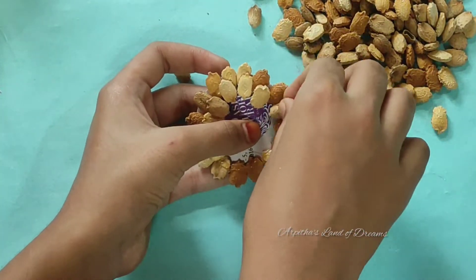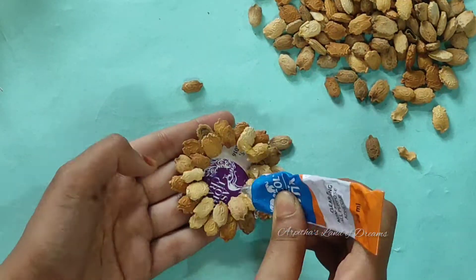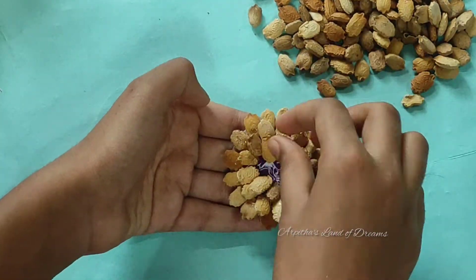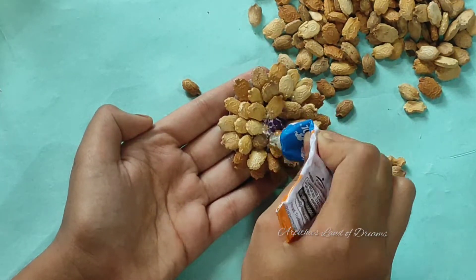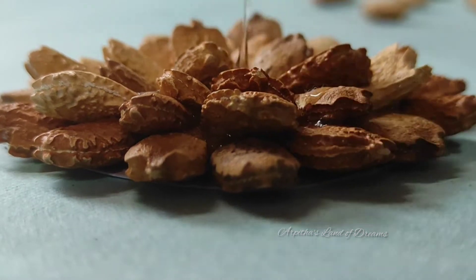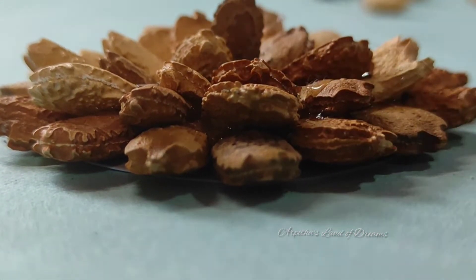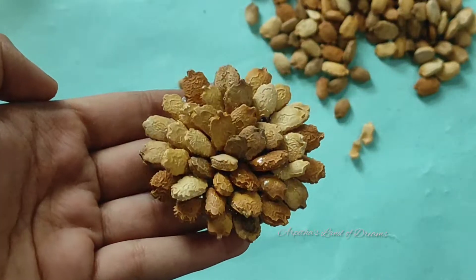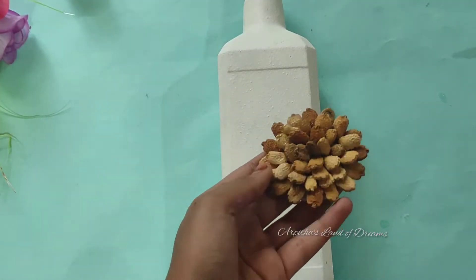Let's put the flower in here. We will dry it — we will dry it with the bottle.